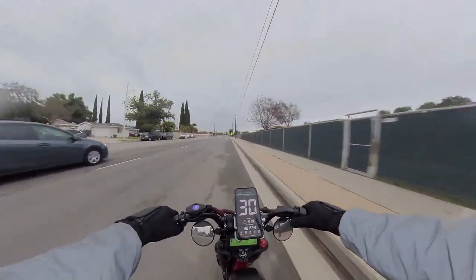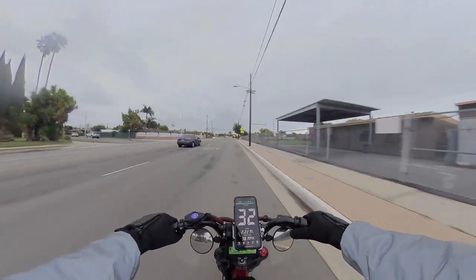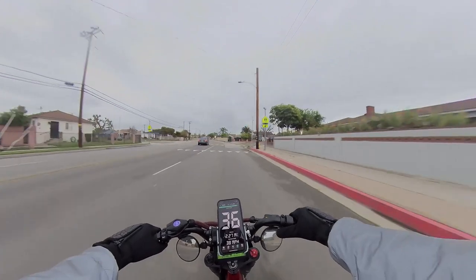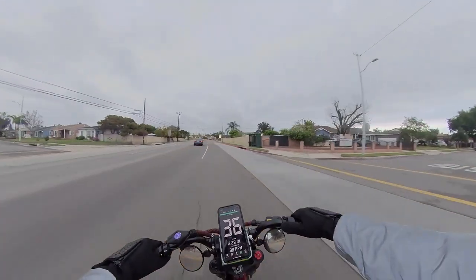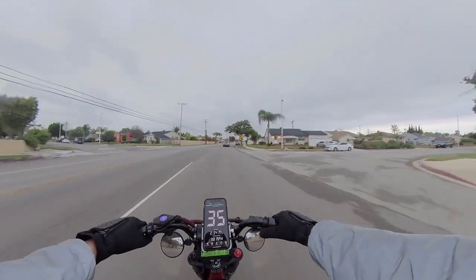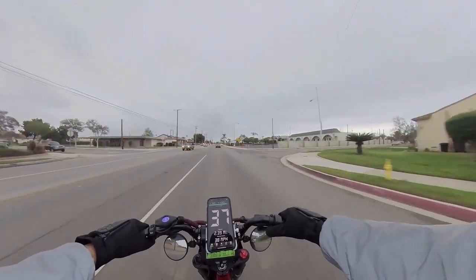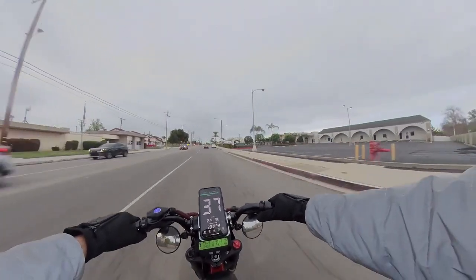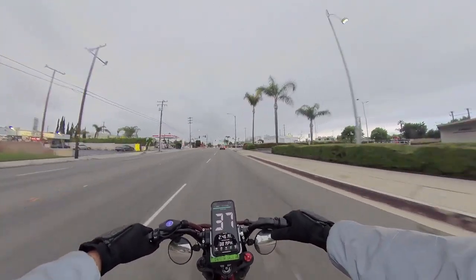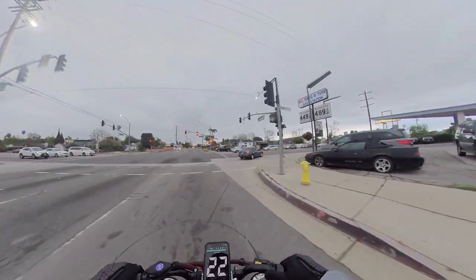Alright, we're max punching it here. The stock motor is loud as heck. We're at 2,200 watts... 2,400 watts... 38 miles per hour. And we got a hard stop there. Another try.